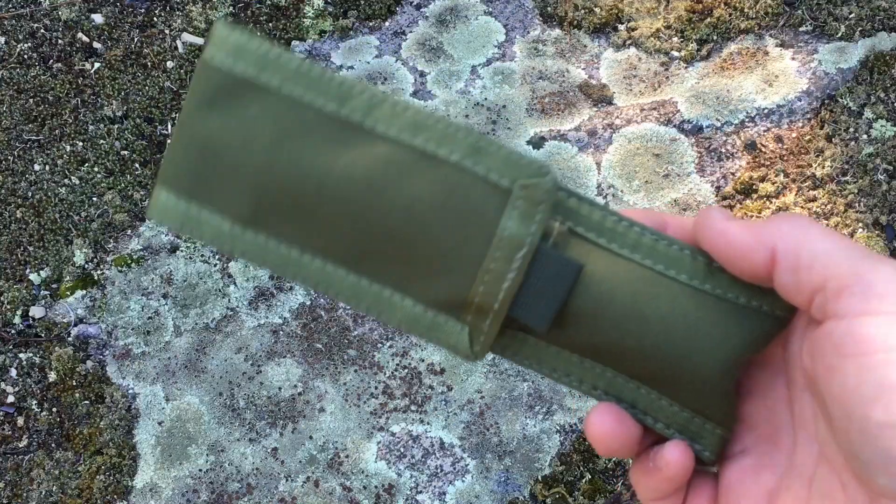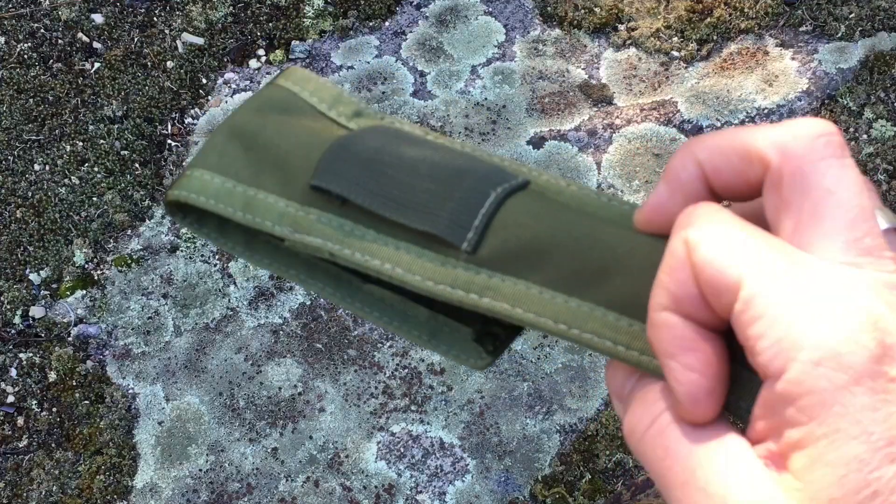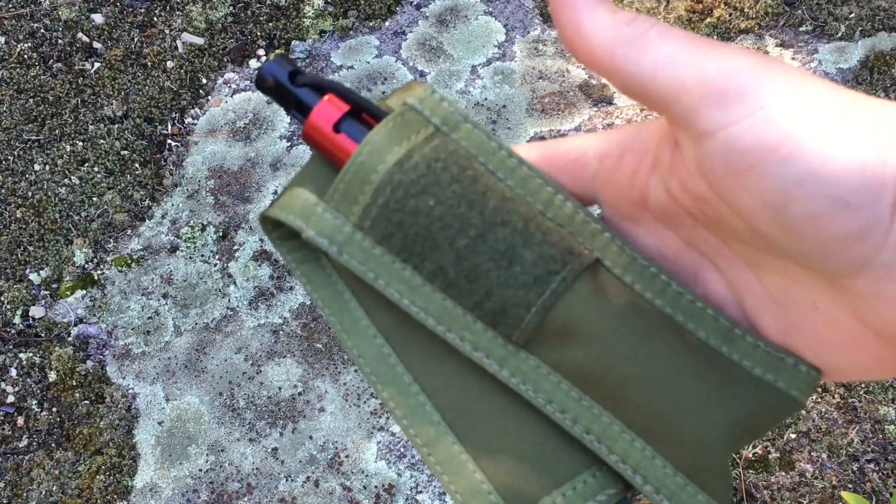But let's get some of this tinder set up and then actually show you what it looks like to strike the Lightning Strike Fire Starter. I do want to mention that it does come in this ballistic nylon sheath — it's got a little loop there so you can run a belt through it, and then obviously you open it up and it's stored inside.